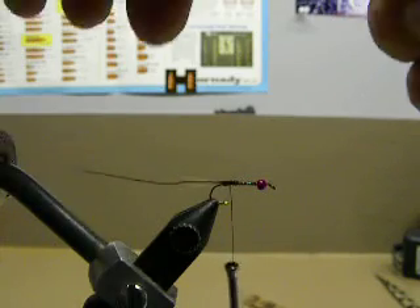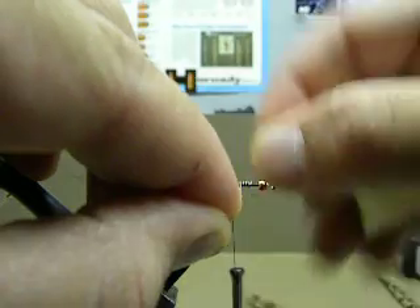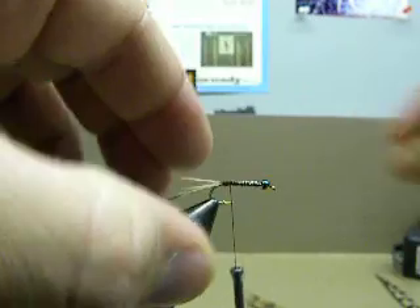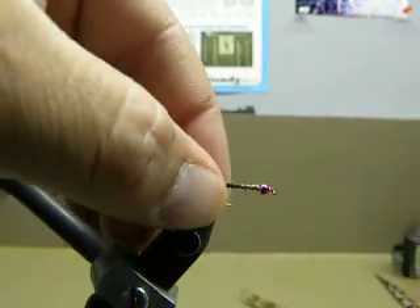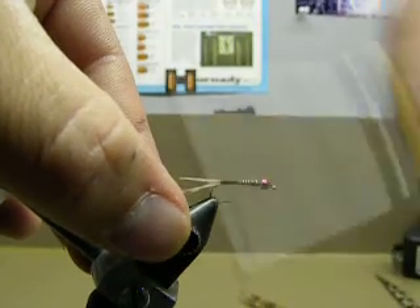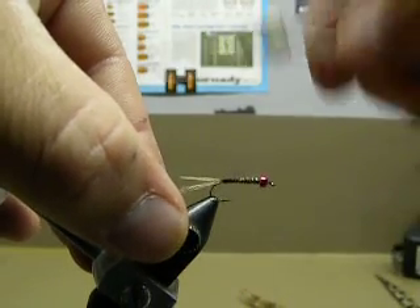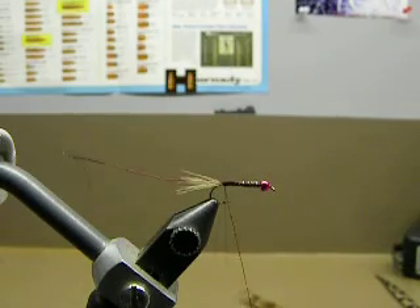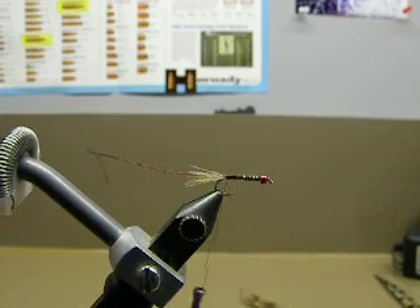I'll take some 0.015 lead, and just put a quick little twist of that on here behind the bead, and cinch that all down real nice. Then come to the back of the fly here and take some rusty color possum dubbing, which is some of my favorites — this is awesome possum dubbing here.